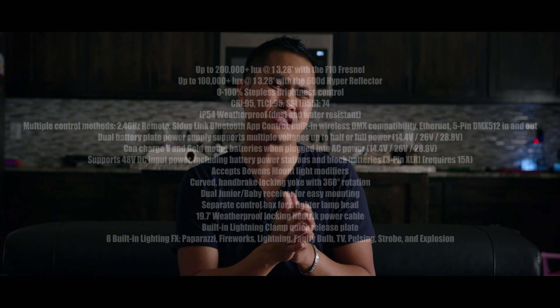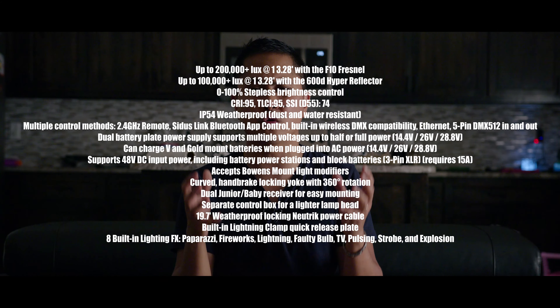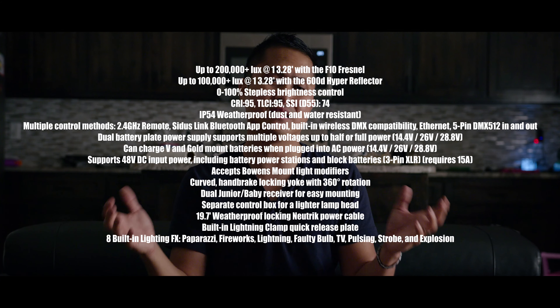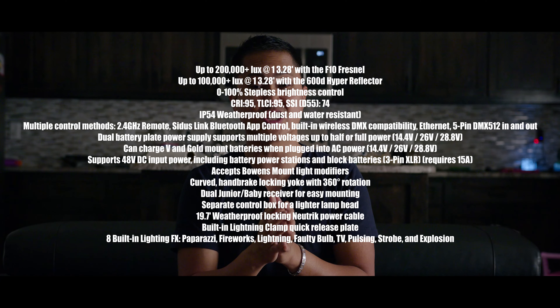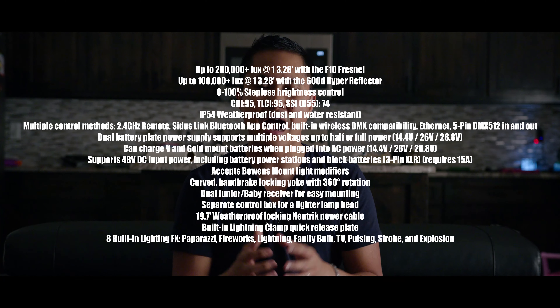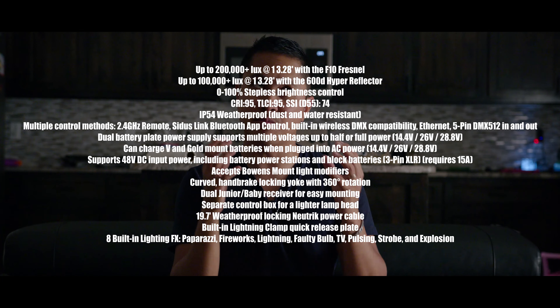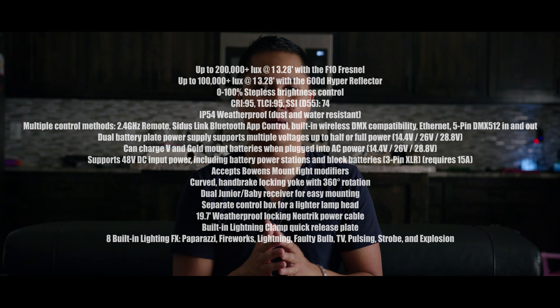If you want to know more about the Aputure 600D, make sure to check out their website and New Shooter — they have a video up right now that they made today. Will you be getting one? I'm definitely going to take a look at one, and if the price is right I might actually end up keeping it.